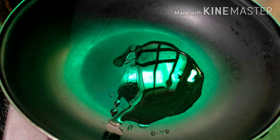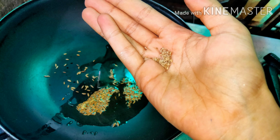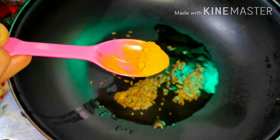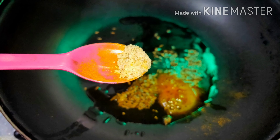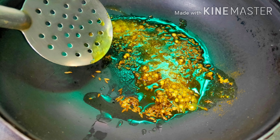Take a pan and add 2 to 3 tablespoons of oil to it. We add 1 spoon of jeera. Next we add a little bit of ajwain, which is crushed with the help of our hands. Then half spoon of haldi powder or turmeric, half spoon of hing or asafoetida, and 1 spoon of crushed coriander seeds, which gives a good taste.